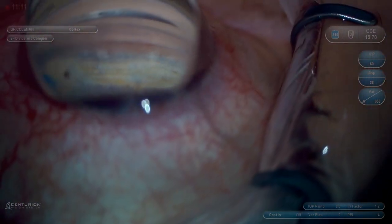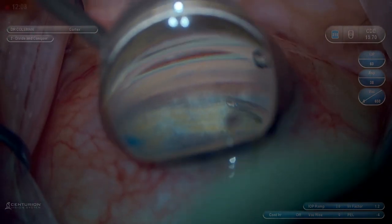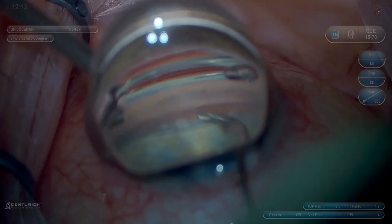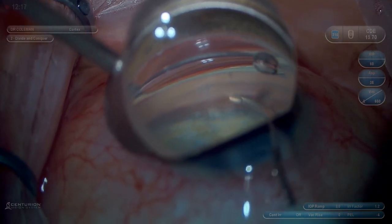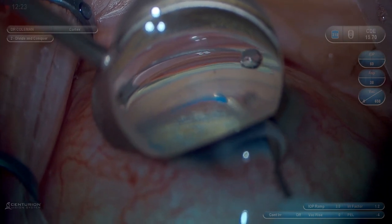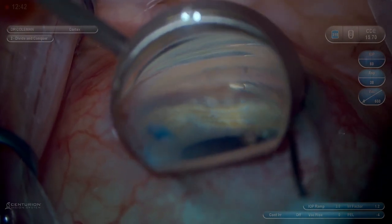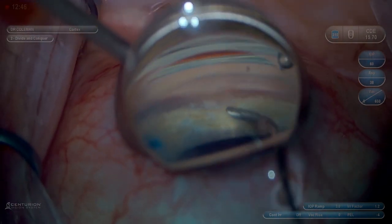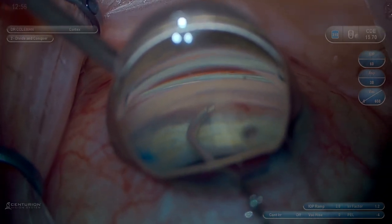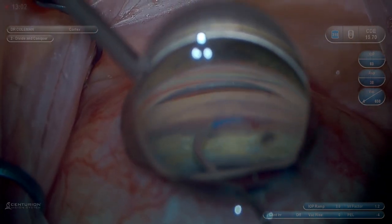This is the OMNI device for goniotomy and canaloplasty. It's important to point up slightly but not too much, because we want this to get into Schlemm's canal and not dive posteriorly into the suprachoroidal space. We like to visualize it passing through Schlemm's canal just below the TM. Now we'll rotate the OMNI to the other direction in preparation for 180-degree goniotomy. At this point there's no viscoelastic left in the cannula — we'll fully extend it and then pull it back through the trabecular meshwork to perform approximately 180-degree goniotomy.